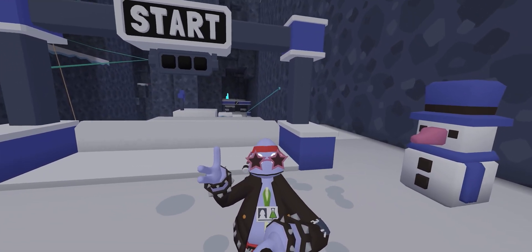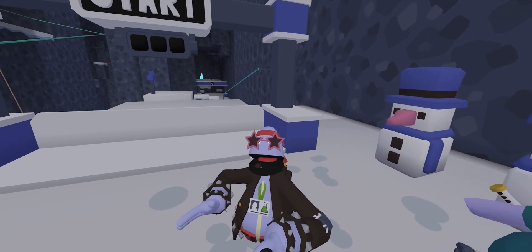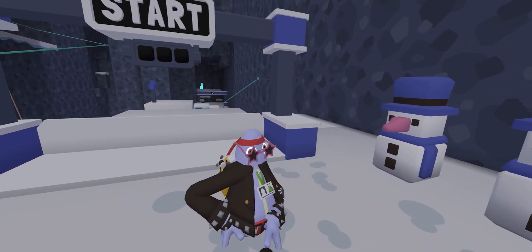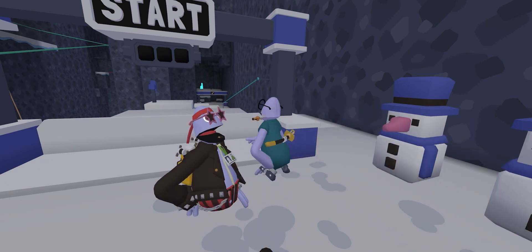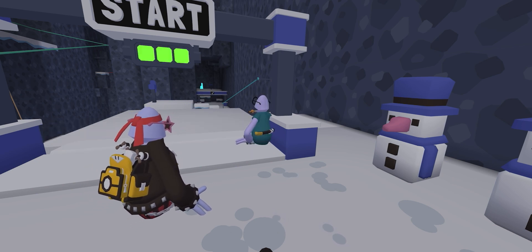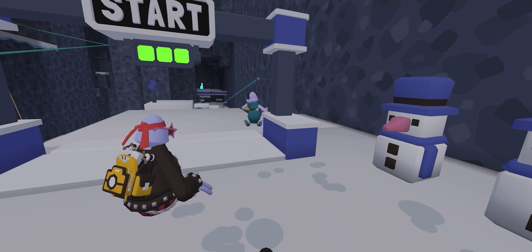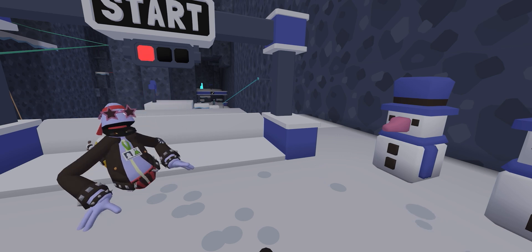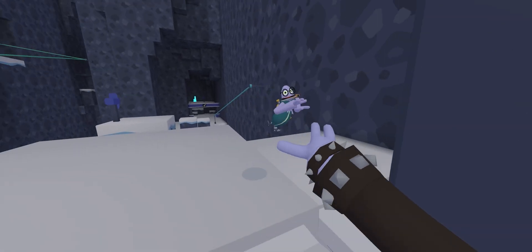We're gonna listen to him explain how to do step one. So what you need to do — you always want to have your arm braced out like this when you start, so you can get a spruce. Okay, let's try it.